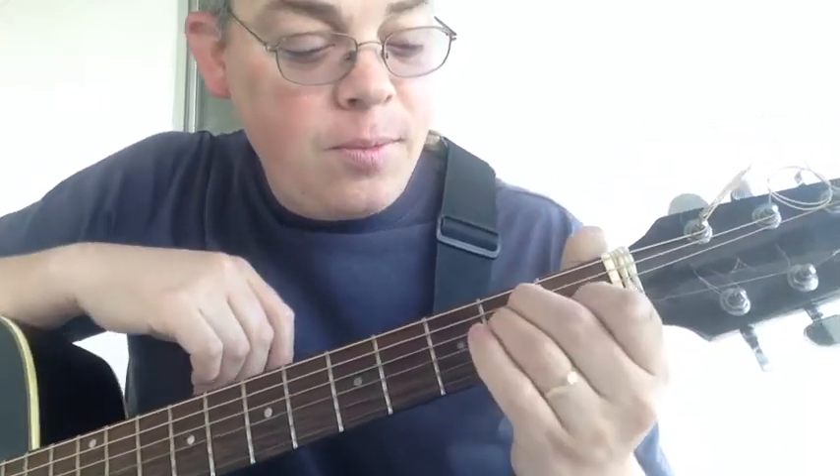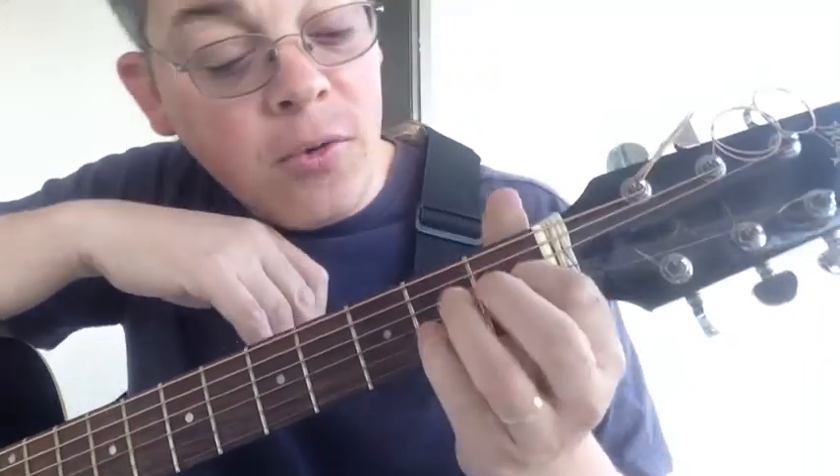By this point you know how to make an E chord. You can also make it with your middle finger, ring finger, and pinky finger.